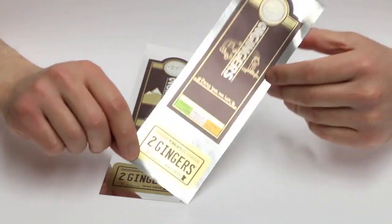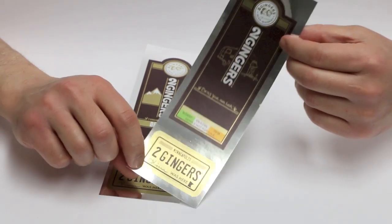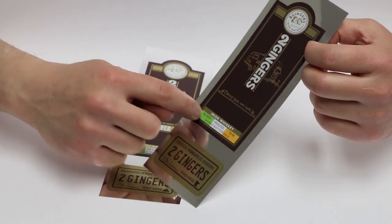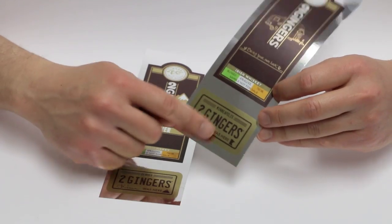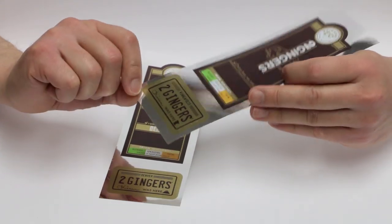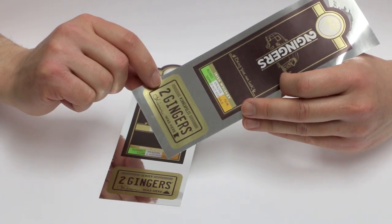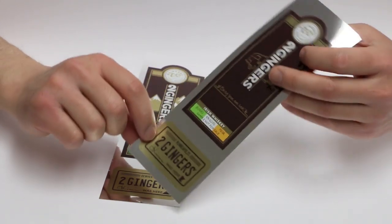What we did in this case is we took a bright silver chrome finish label stock and printed white ink in the areas that need to show true color — like the green, the orange, and the brown. We printed a yellow shade directly on the silver without white backing, so in the yellow area it becomes a gold look, as you can see in the light here.